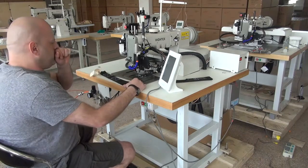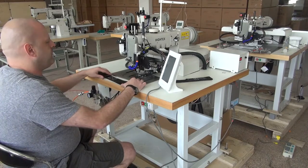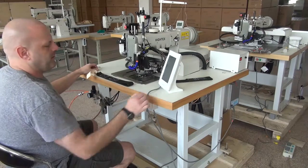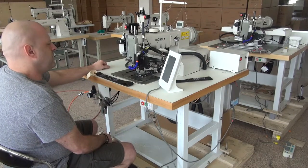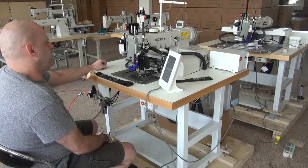I just wanted to give you a little introductory video to this machine and we'll sew a sample so that you can see how the machine performs. In order to do this, I'm going to go ahead and turn the machine on. You'll see the operating system will come up and then the machine will cycle up and down.